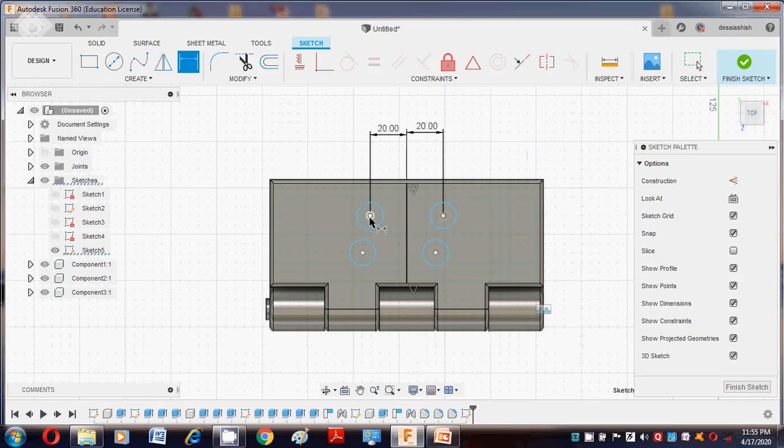From this to this is 30mm. Again, from this point to this point is 30mm. Then say Finish Sketch.